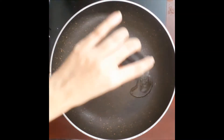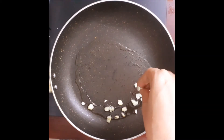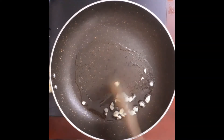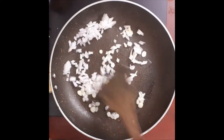Add 2 tablespoons of bread. We need to chop it in the middle.